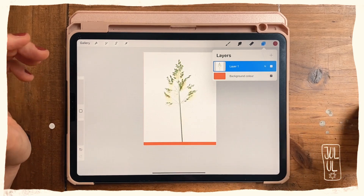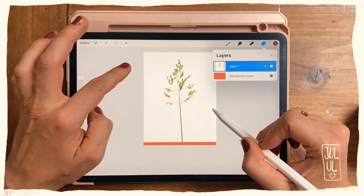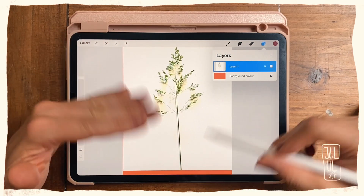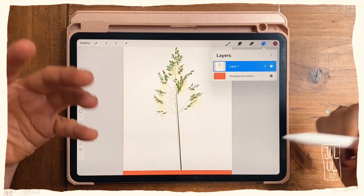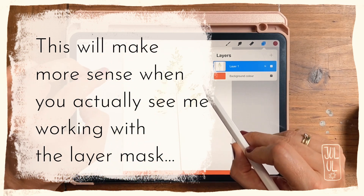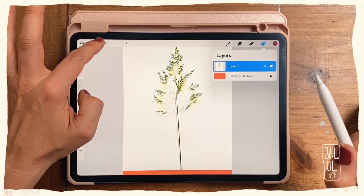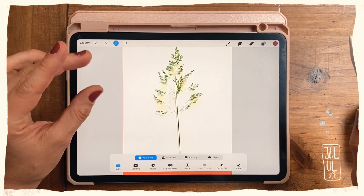I'll work with the selection tool and select the white area around here, and hopefully also some of these shadows. Then I'll work with a layer mask to get rid of the shadows, but also to bring back some of the lighter parts of the grass that I want to keep but might get lost when using the selection tool. I'll go to the selection tool, set it to Automatic, and tap on the screen.